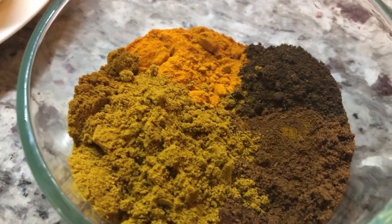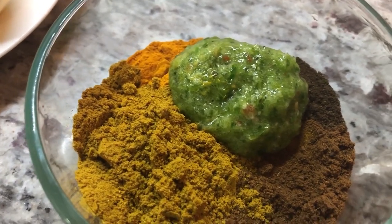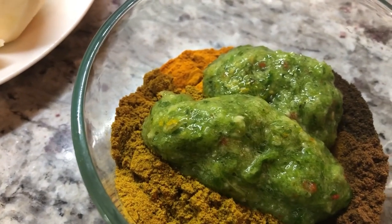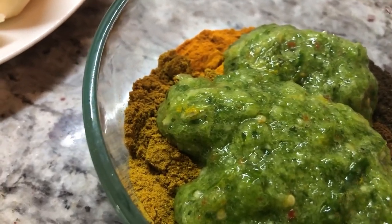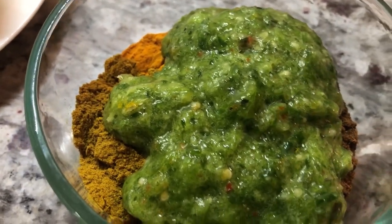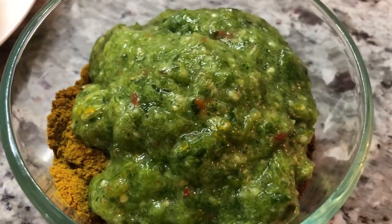My green seasoning is made of garlic, green onions, marivari pepper for flavor, fine thyme, and broad leaf or thick leaf thyme. Since we're using a whole chicken for this recipe, we're going to be adding a good amount of green seasoning. I'm going to mix this to a paste and we will come right back.